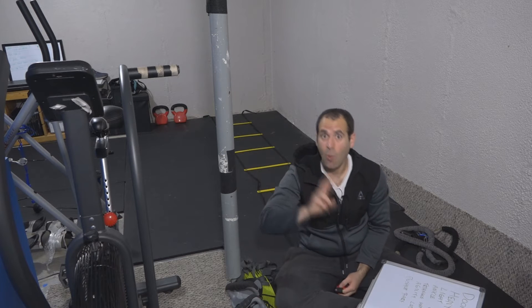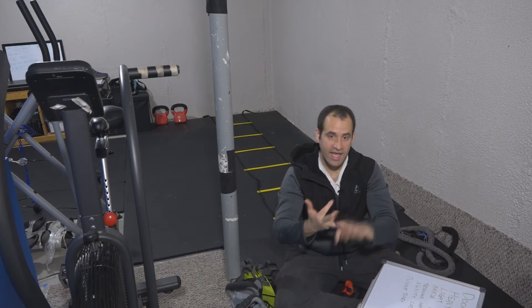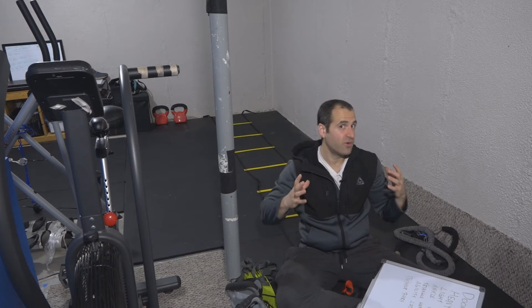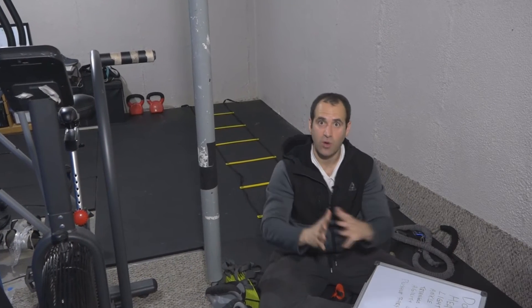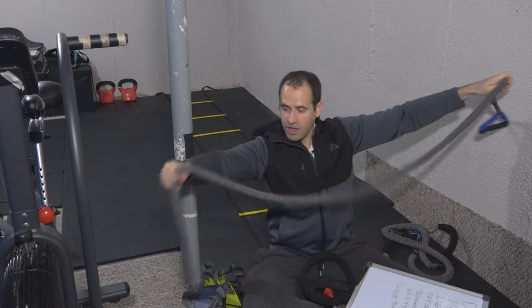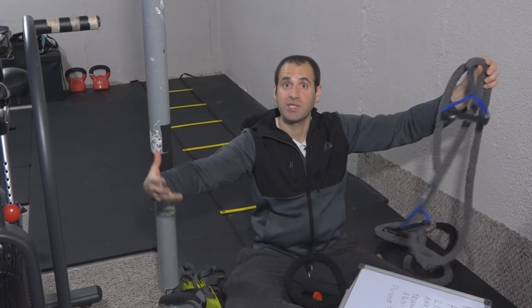The next thing you're going to want to buy is two bands. Why two bands? Because you're going to want something heavier and something lighter. The lighter one you can use for shoulders, maybe some chest, some lighter chest exercises. You're going to want a heavier band to do some rows with. This light band will probably cost you between 10 and 15 or 20 bucks. It's a long band with a lot of stretch to it, so a lot of range of motion — it's perfect.